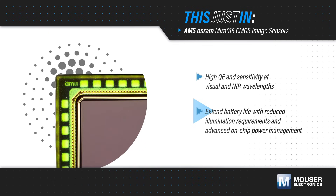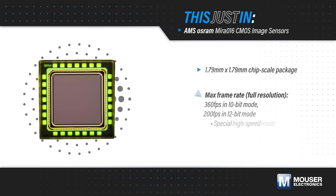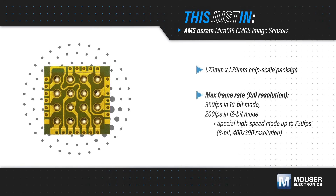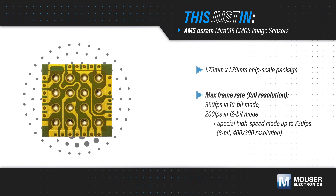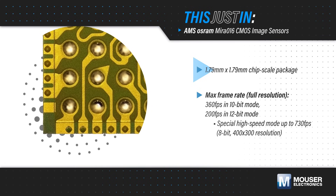They also offer advanced on-chip power management to minimize power consumption and improve battery life. The Mira016 features a small 2.79-micron pixel size and backside illuminated stacked sensor technology, enabling a compact 1.79x1.79mm chip scale package for space-constrained designs.